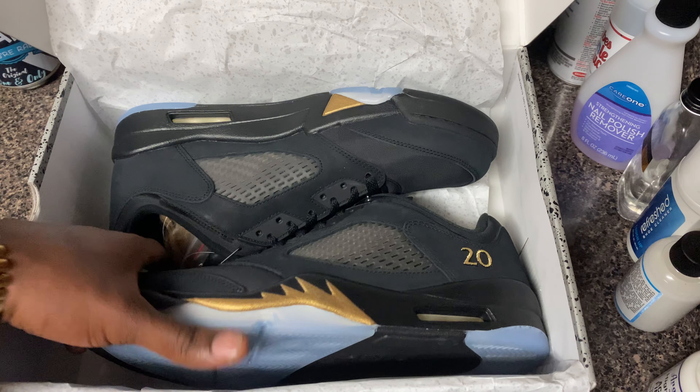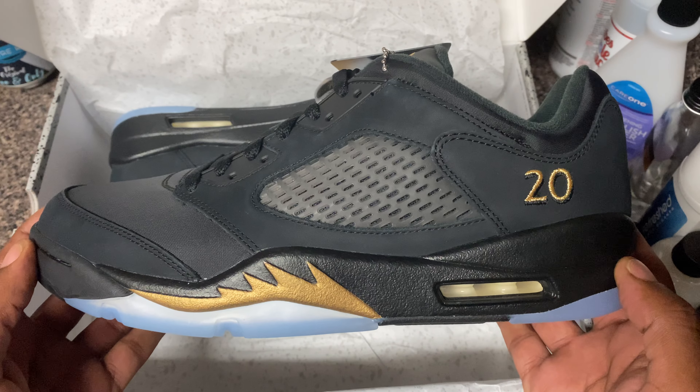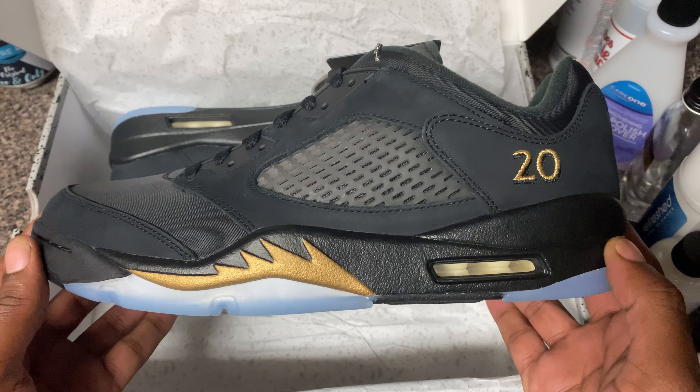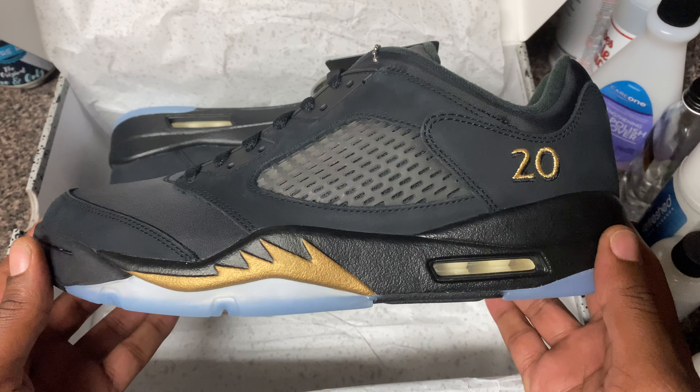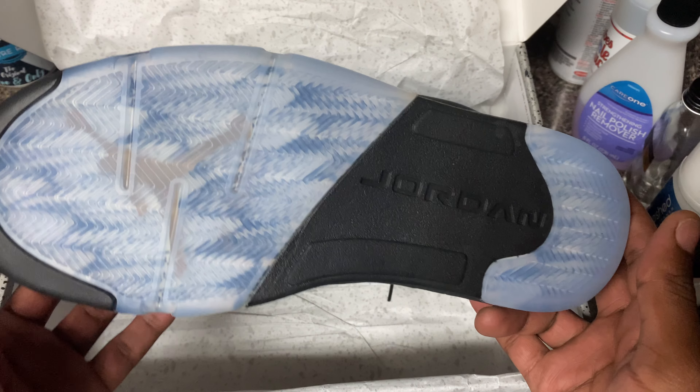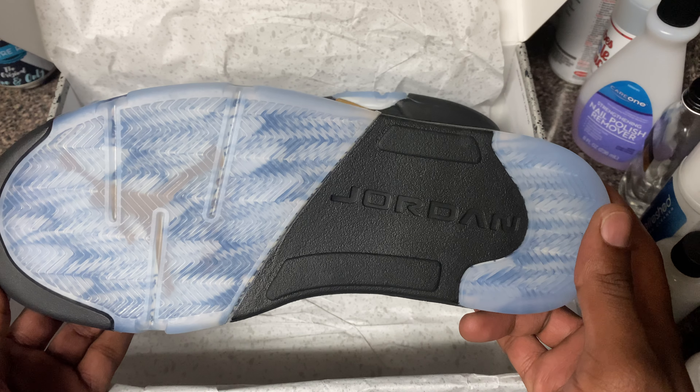I'm just gonna pull this thing out man. These are a pair of Jordan 5 Low Wings. These are really, really clean - really, really dope man. First and foremost... that bottom. Tell them again, Cool Kicks. That bottom on that - mmm.